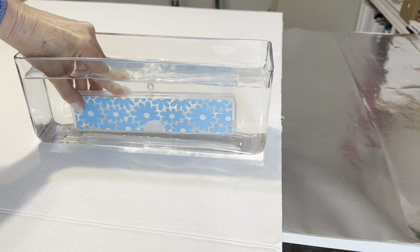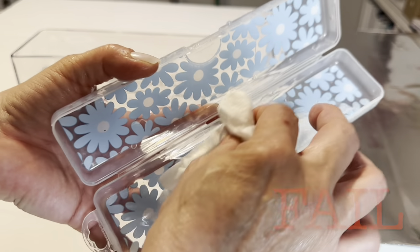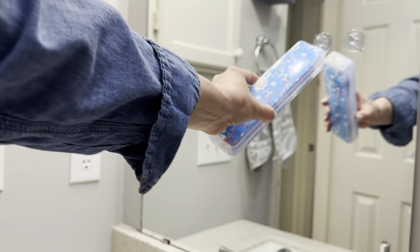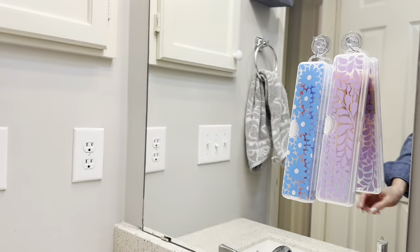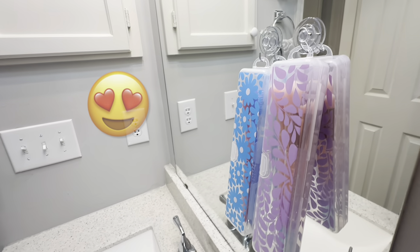You can probably tell from the bubbles coming out the top that this absolutely failed the water test. It is still adorable — it's water repellent — and this next trick will probably win you over. Pick up some suction cup hooks from the craft section and now you have a little center to hang things on, especially when traveling, to make the best use of vertical space so everything is not sitting on your counter.